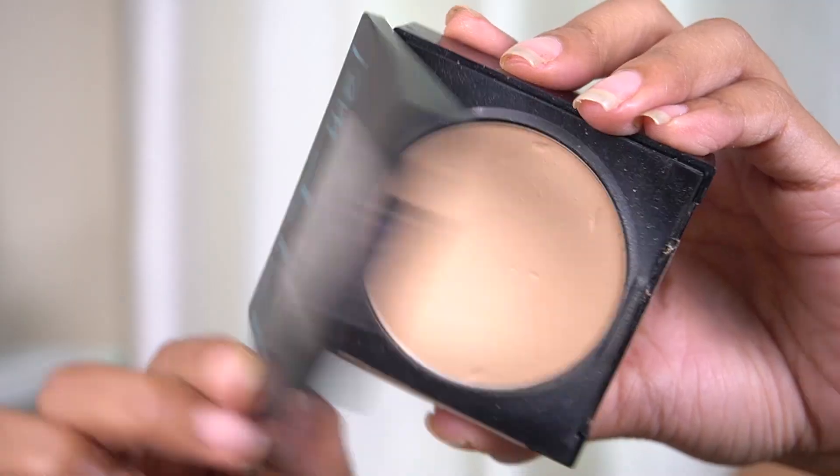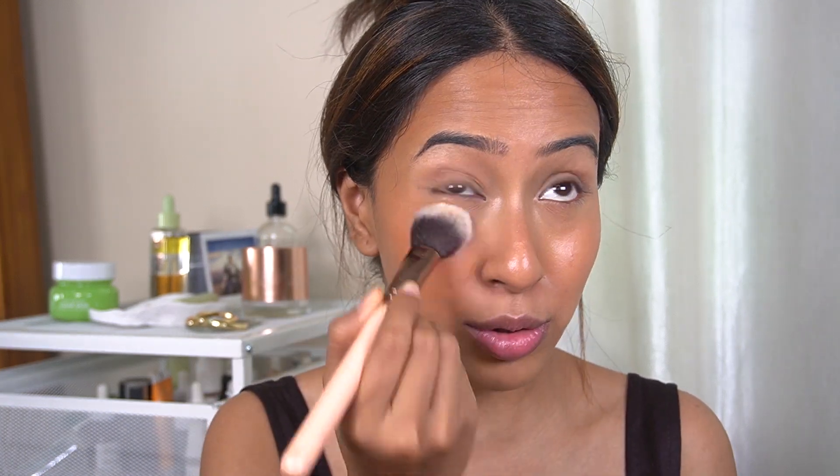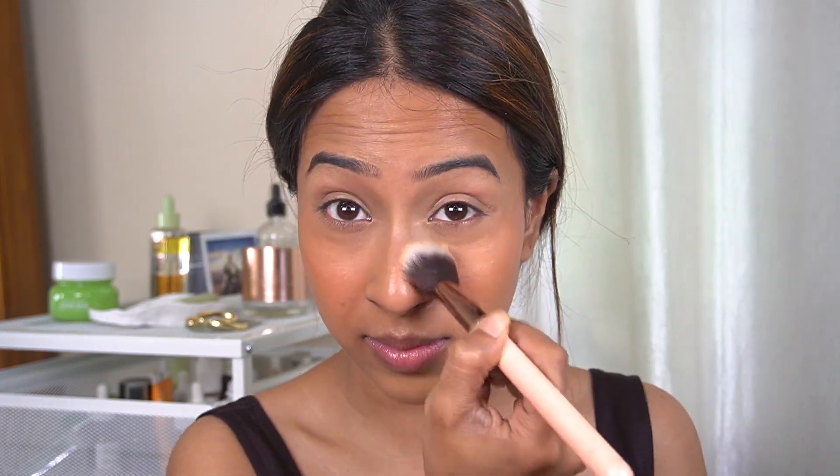Now Madison uses a Charlotte Tilbury powder to set her under eyes, and since I don't have a Charlotte Tilbury powder I'm going to use the Maybelline Fit Me powder — I really do like it. I just don't set my under eyes that much but today I'm going to set a little bit. This is how my skin looks like after that.